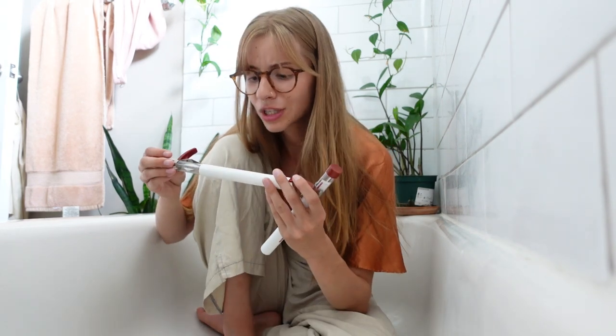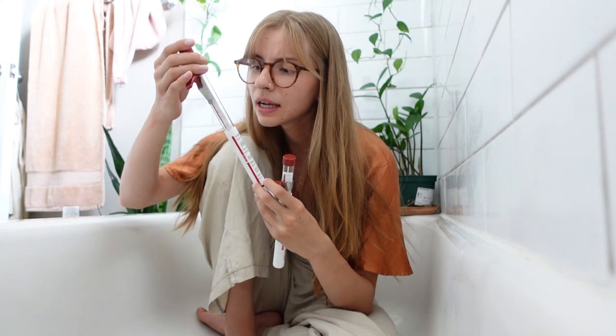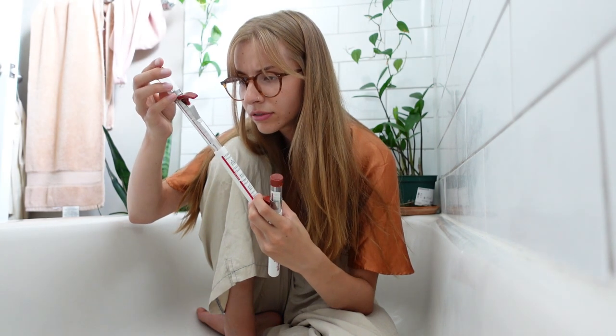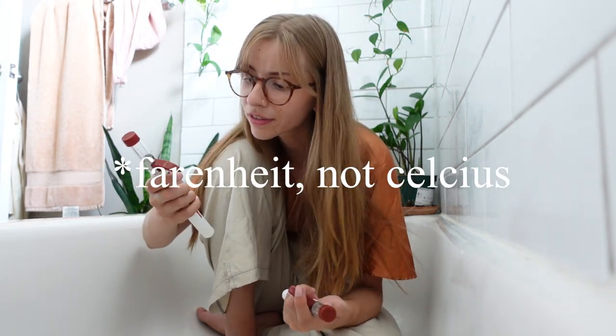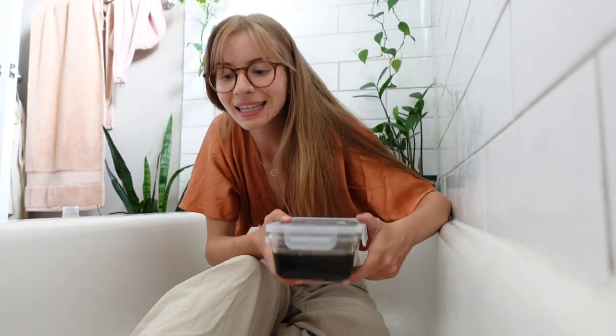I boil the mixture until it gets just underneath soft crack, which is around 275–285 degrees Celsius, until I like the consistency. Once it gets to that temperature I throw it in a container and leave it sealed until it cools. I personally like my sugar wax to be pretty hard, because for coarser hair you need harder wax to be able to actually pull it out without hurting your skin.